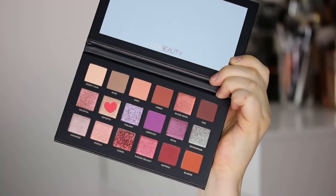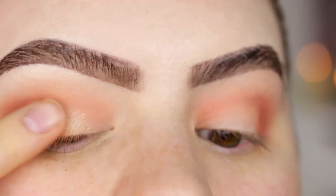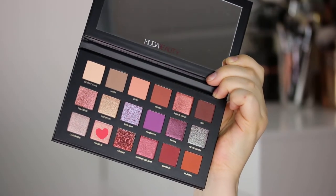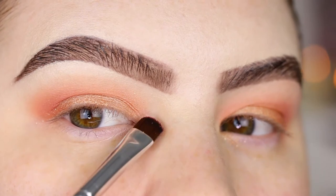Now I'm taking the shade Never Titty and applying it with my finger because it applies best that way. Then for the inner corners I'm taking the shade Angelic on an Anastasia a27 brush.